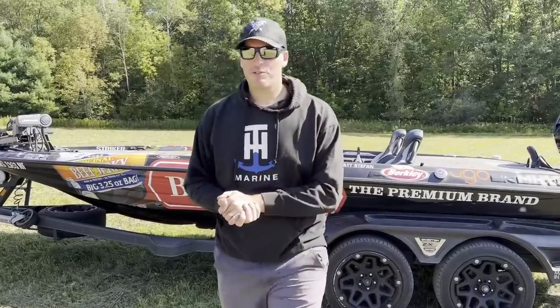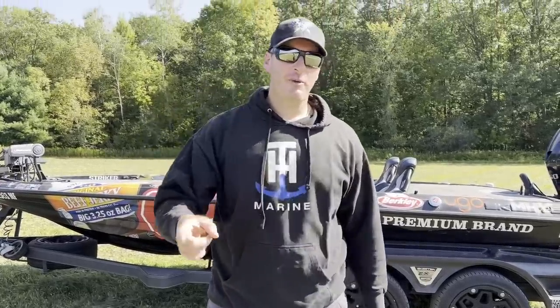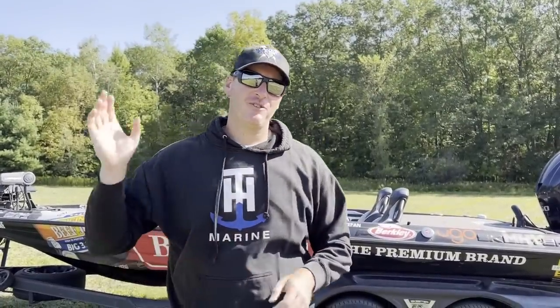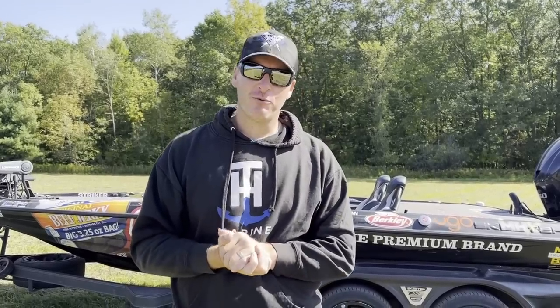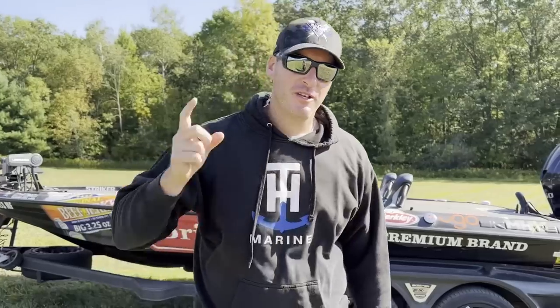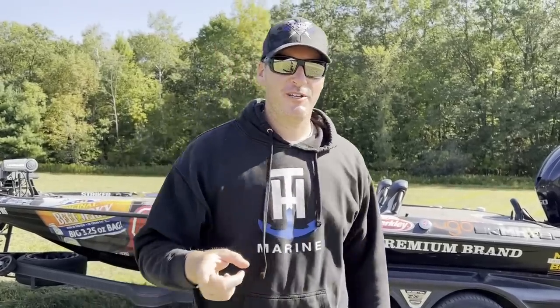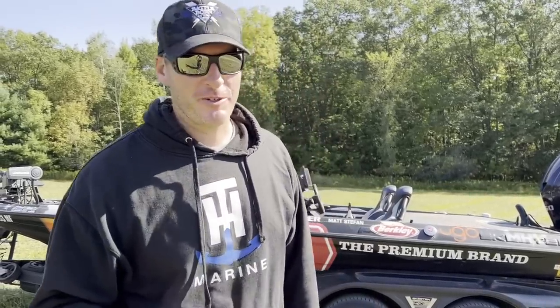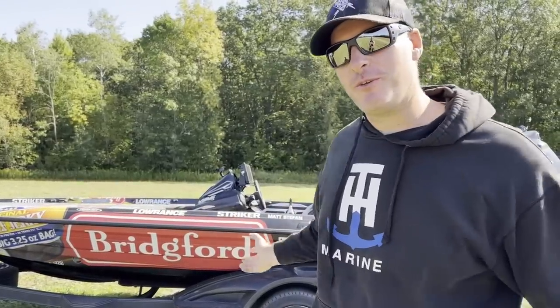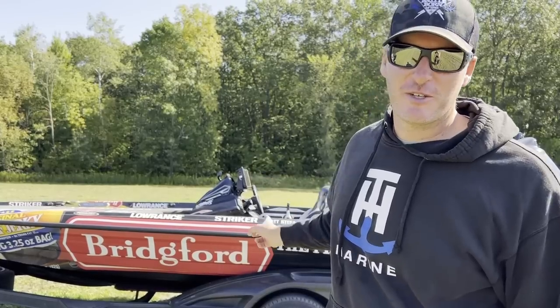Hey everyone, welcome to today's episode. I need your help unloading the Bridgeford Mobile. It's come time where I've got a new boat coming — I should say it's here already. I only have room for one boat in the garage. As much as I'd like to keep two boats, my beautiful wife Sarah behind the camera does not want me to have two boats. She wants to be able to park in the garage, so I've got to get rid of this one. I want to do a quick walkthrough of the boat so you can see what it has, if you or any friends are looking for a boat — this is a good one.